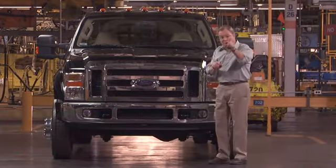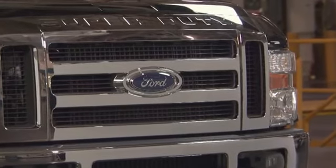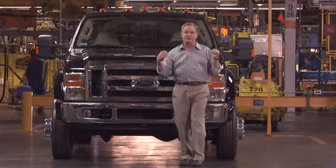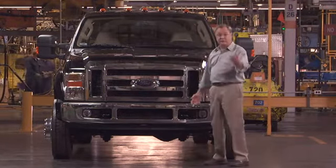Now this may be more about form, though I think there could be some function — they've now embossed 'Super Duty' into the grille. Where's the function? I think when you actually see this in your mirror, you're probably going to be inclined to move over a lane. So that serves some function.